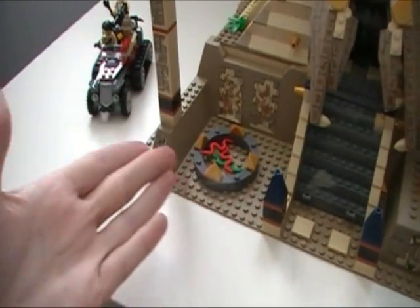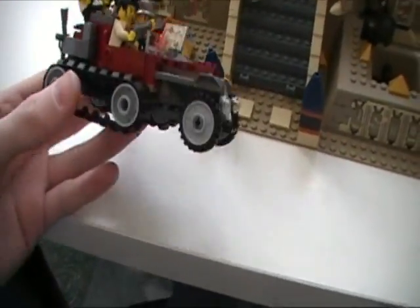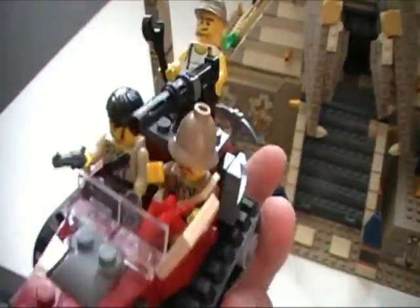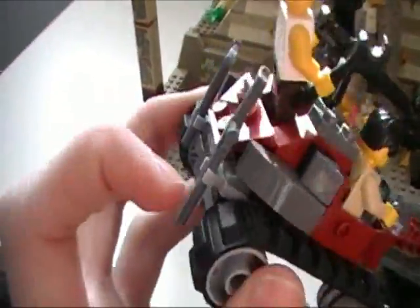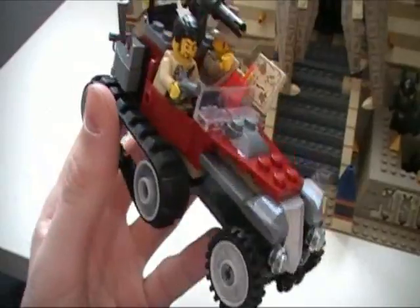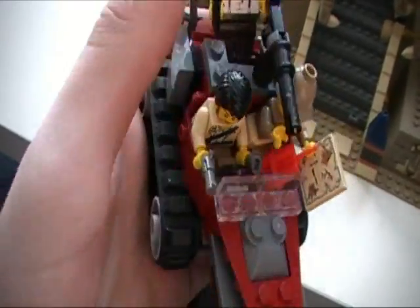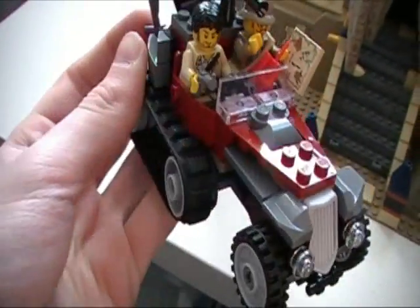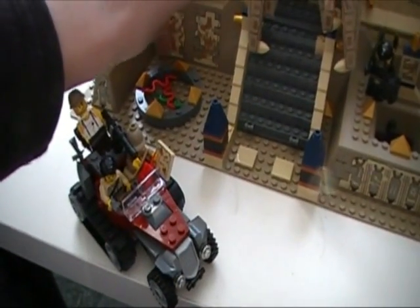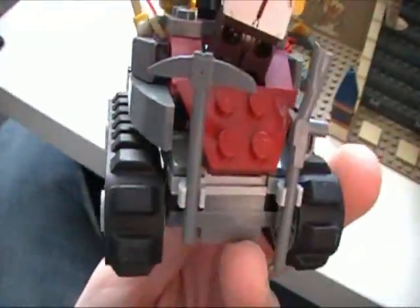Our adventurers need to get somewhere, so they call upon the handy dandy desert trekking car of awesomeness! Treads — check. Giant gun — check. Awesome back guns and pickaxe — this is an awesome car, I love the design. I'm surprised Lego would put such a humongous gun on the back of a car. You've got enough room to fit all of your adventurers except for one. The car itself is really really nice in a nice dark red — just really really cool looking.